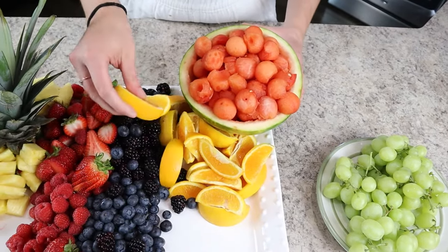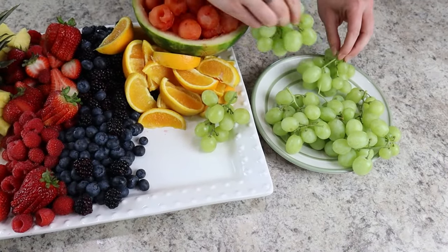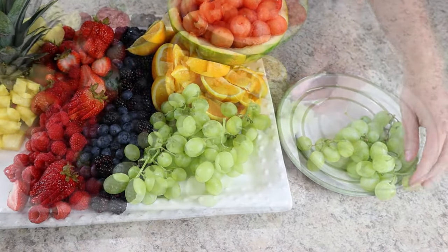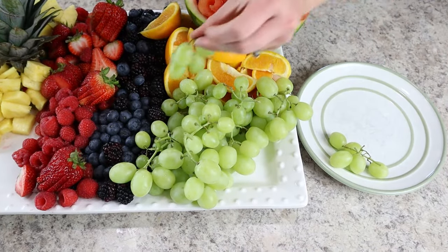Next we're going to add in grapes. Make sure there are small clusters that people can grab and that there aren't too many grapes on one cluster. Feel free to use red grapes if you'd prefer.